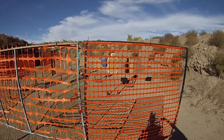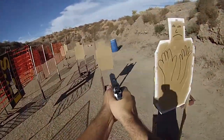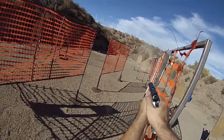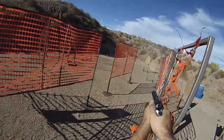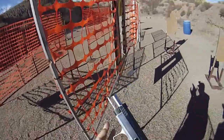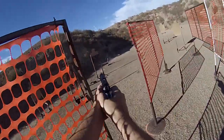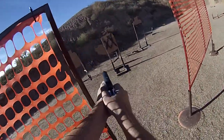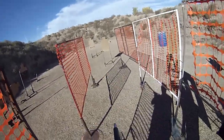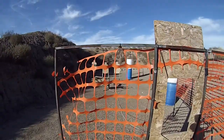Stand by. Barely nicked it. There it is. All right, unload, show me clear. Slide, hammer, holster. Good to go.